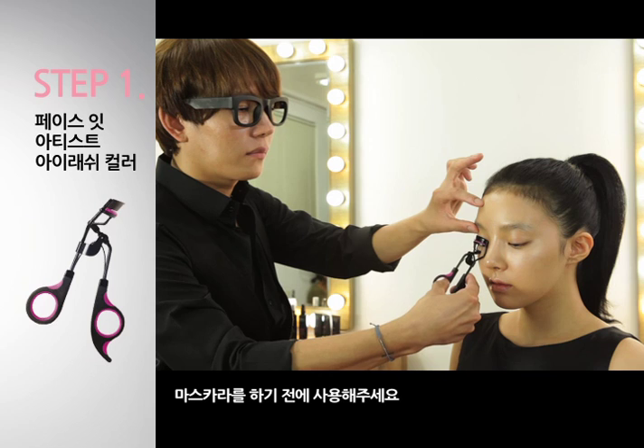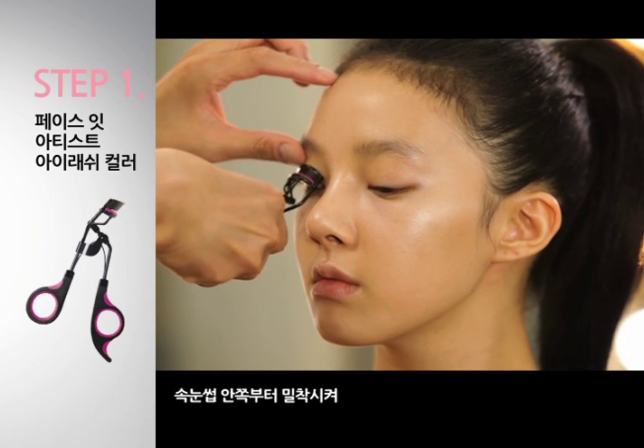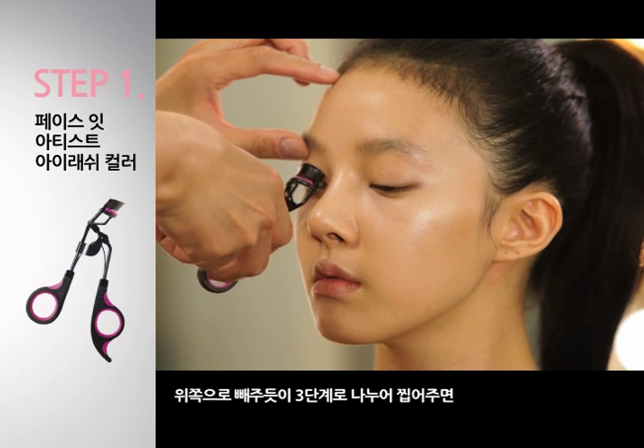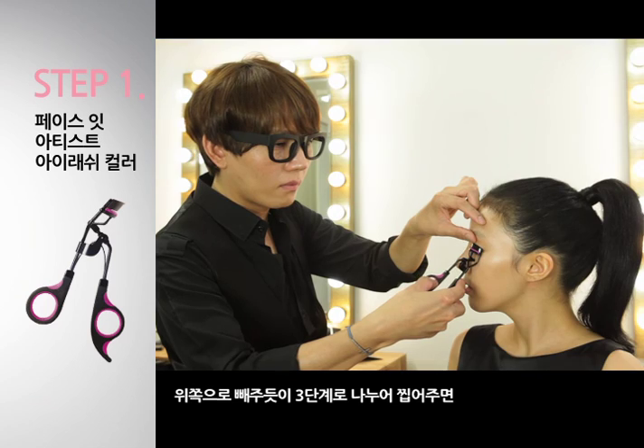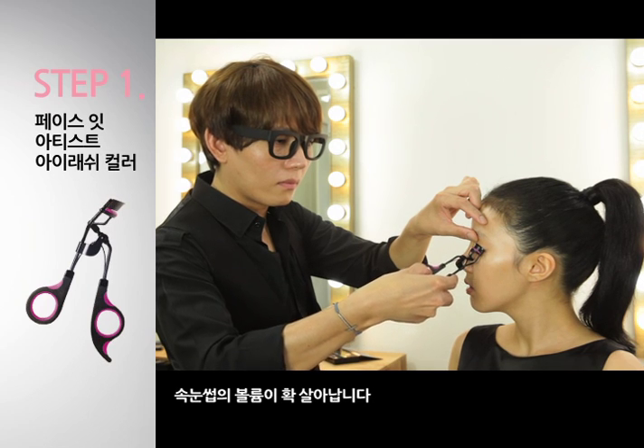마스카라를 하기 전에 사용해주세요. 속눈썹 안쪽부터 밀착시켜 위쪽으로 빼주듯이 3단계로 나눠 집어주면 속눈썹의 볼륨이 확 살아납니다.